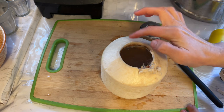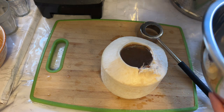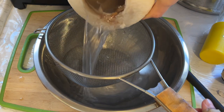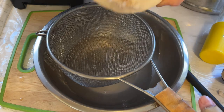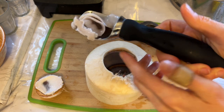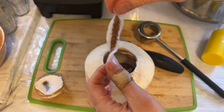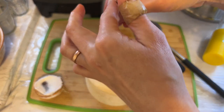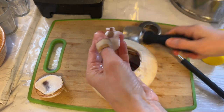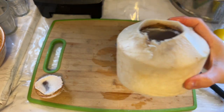Before drinking, I like to strain it first because sometimes particles from the shell get inside and I don't like to drink those. I have my strainer here and I'm going to quickly pour it through. It's really easy to scoop all the coconut flesh out — I simply use an ice cream scoop, just like this. It has a little bit of brown on the side but it's okay to eat that part too — so good, really delicious.